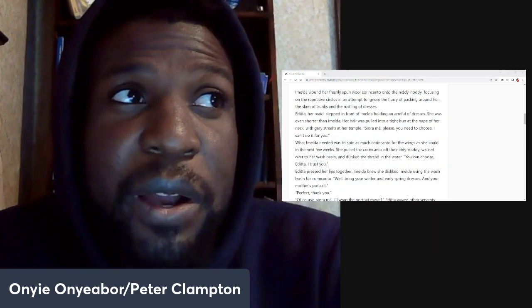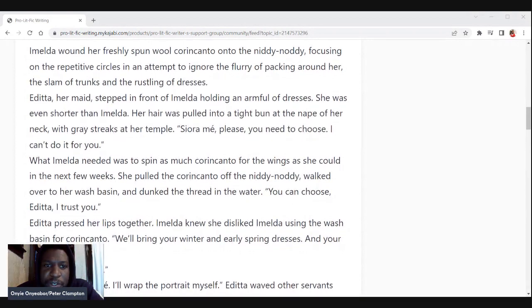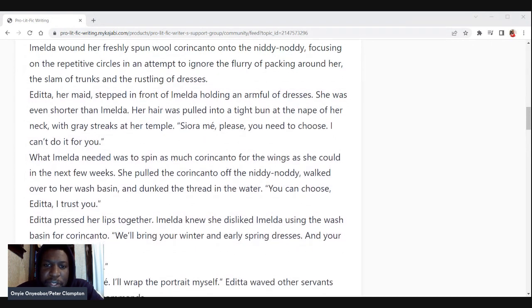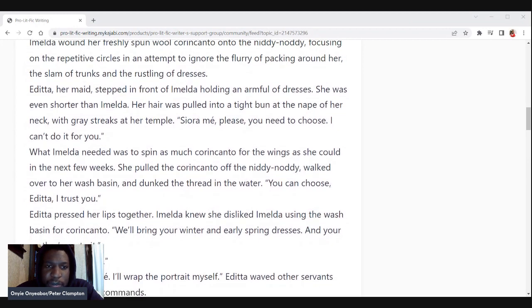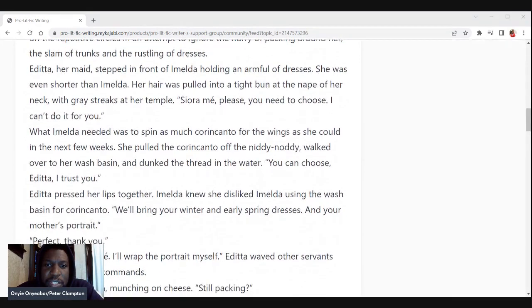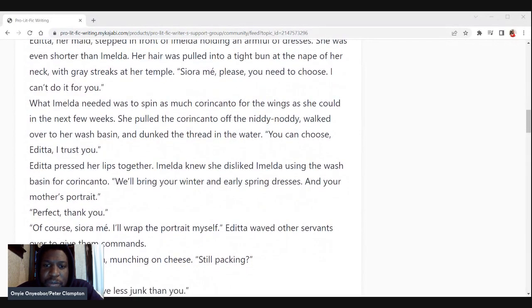It's a new chapter and we're going back to our main character Amelda. It's been a long time coming. Chapter 7 of 'Feather Sharp as Knives': Amelda wound her freshly spun spool of wool onto the niddy noddy, focusing on the repetitive circles in an attempt to ignore the flurry of packing around her — the slam of trunks and the rustling of dresses. Edita, her maid, stepped in front of Amelda holding an armful of dresses. She was even shorter than Amelda; her hair was pulled into a tight bun at the nape of her neck with gray streaks at her temple. 'Siora, may please — you need to choose. I can't do it for you.'